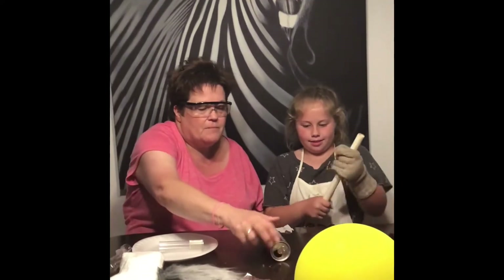Oh my. Let's see — three, four, five, six. Give it another rub, good good rub. And now we're going to see if you can make this can move with just your trusty PVC wand.